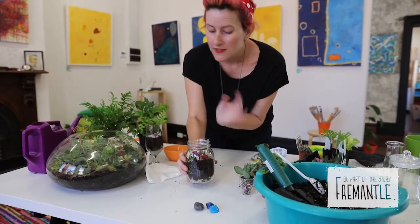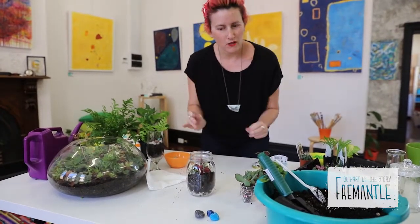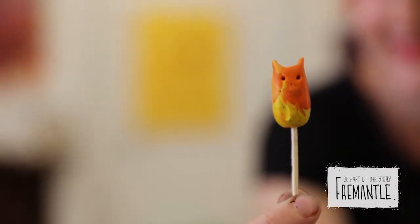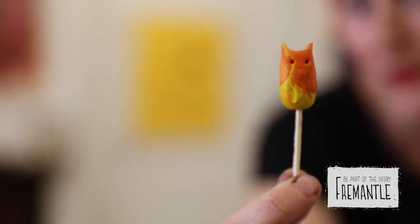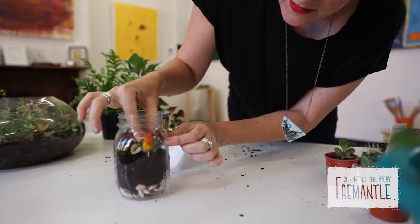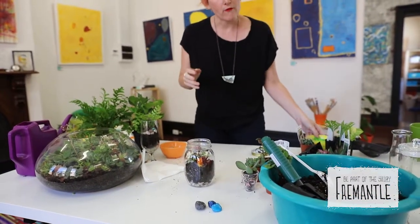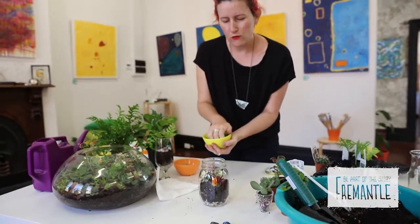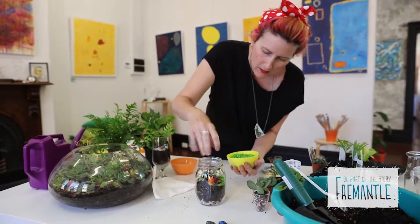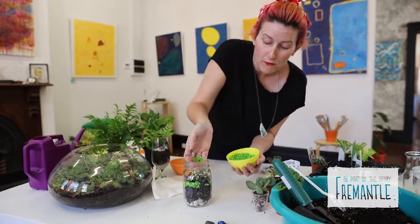Now that we have our plants inside and they look pretty happy, we get to decorate. I'm going to give this to a friend of mine who really loves cats, so I made a tiny little cat out of plasticine and poked it onto a piece of matchstick so that it can sit down in the soil. I'll just poke that down inside there. I'm also going to use a bit of gravel — you can get coloured gravel or pretty stones from all kinds of places, nurseries and even pet shops.